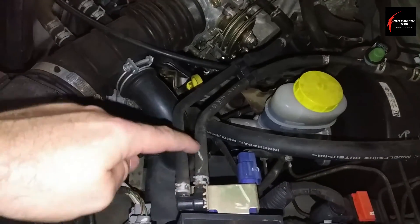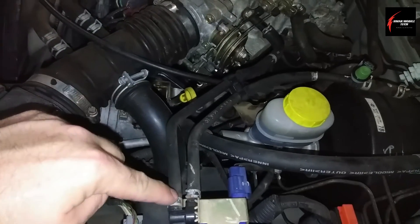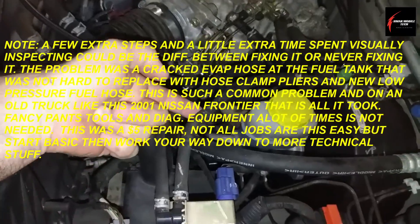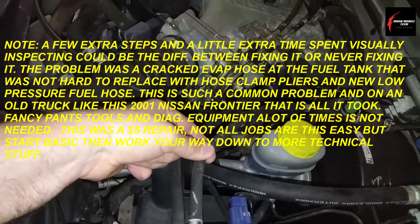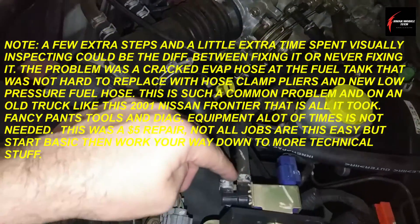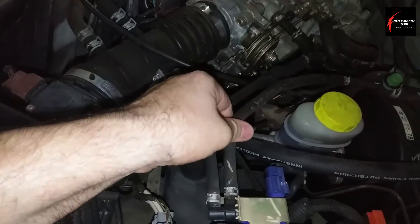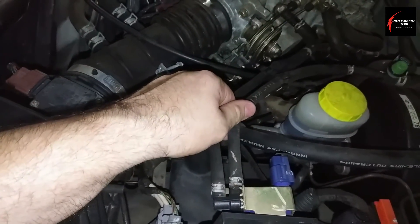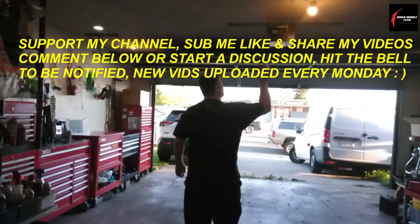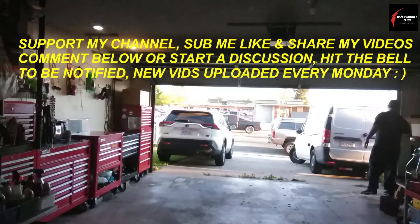Another thing you could try, since these are the same diameter, is take this hose off and put it over here, then do the same test again to check if you still have vacuum. If you don't, you can suspect this hose is bad. There are various different ways to test things — getting creative to check the hose integrity as well. This one here you could just inspect visually.